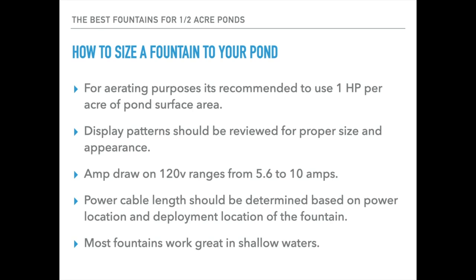Most of these fountains, if not all of them, will work pretty well in shallow waters — by that I mean something almost as low as 2 feet, maybe even less than 2 feet. A few need about 36 inches of clearance to work their best, but for most of them they will work in shallow waters down to about 2 feet in depth.